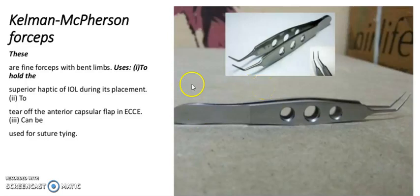It is Kalman-McPherson forceps. These are fine forceps with bent limbs, used to hold the superior haptic of IOL during its placement. Second use: to tear the anterior capsule in ECCE. Can also be used for suture tying.